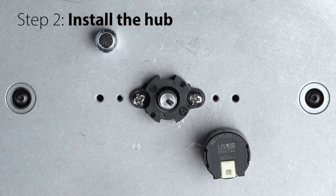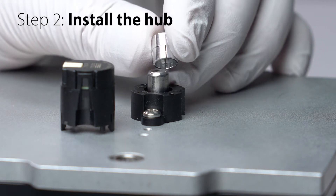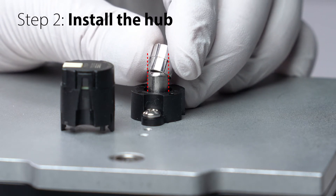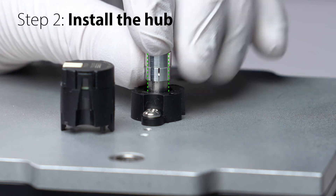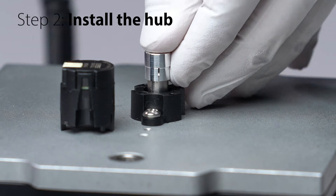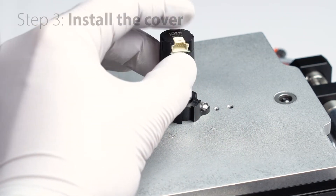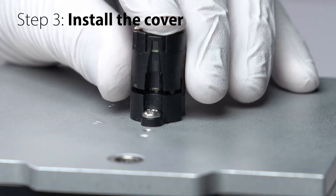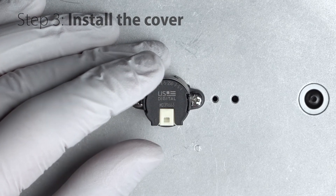Next, we're going to install the magnetic hub onto the shaft. While installing the hub, make sure the bore is parallel to the shaft. Forcing the hub onto the shaft at an angle could cause permanent damage. Push the hub down until it is firmly seated on the shaft. Snap the cover onto the base, making sure the base latches are fully engaged with the cover. Your M3K is now installed and ready for use.